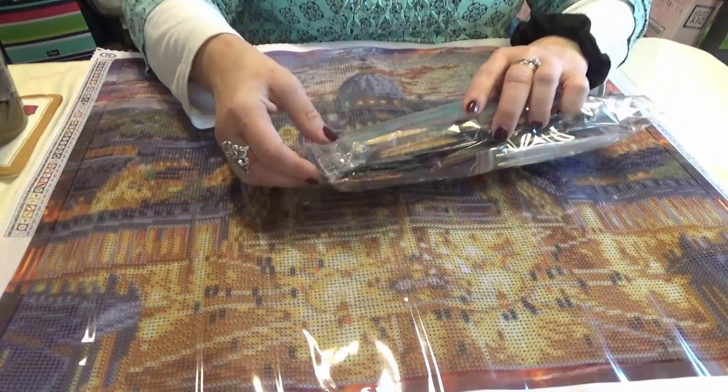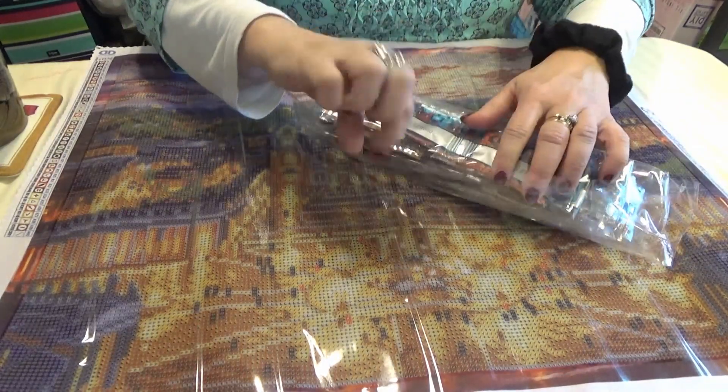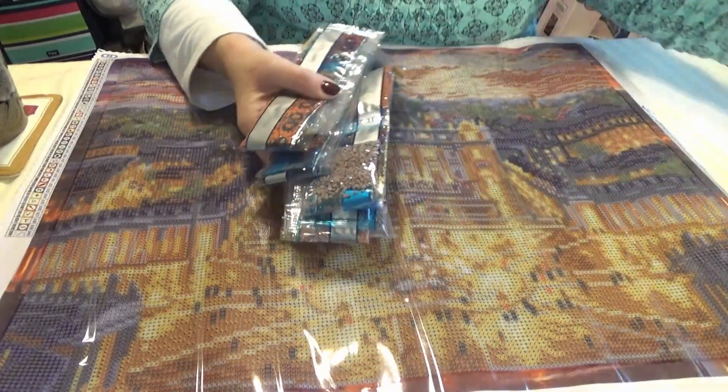Diamond dots paintings — you can get them at Joann's, at Michael's, and at Hobby Lobby. And sometimes you can find them online.